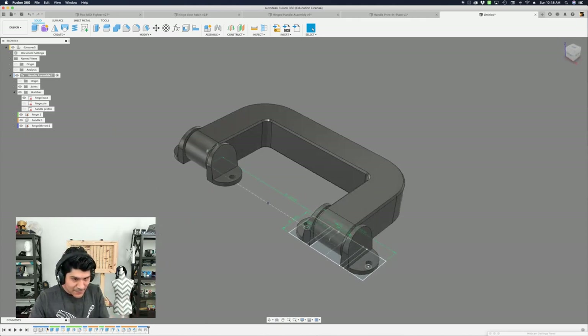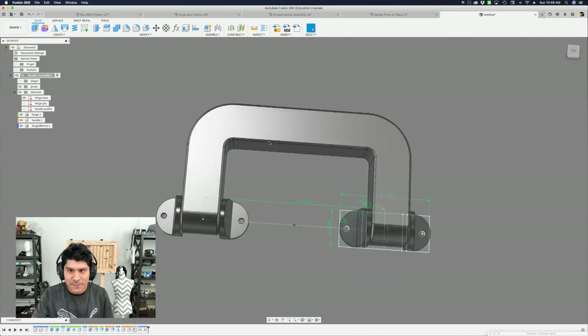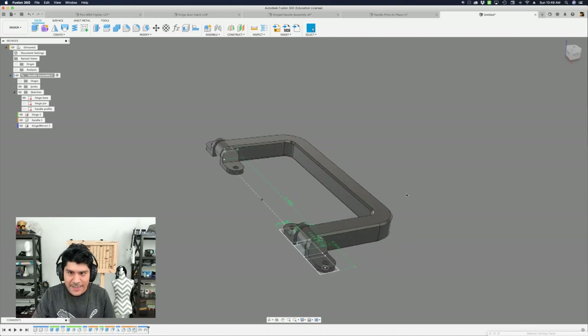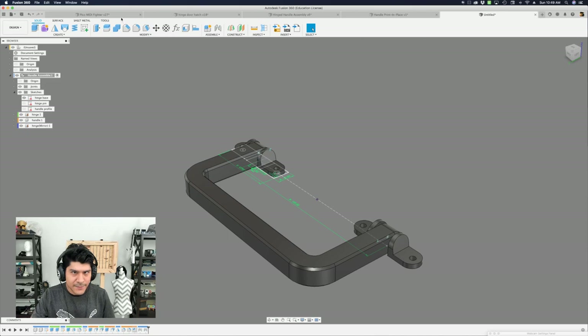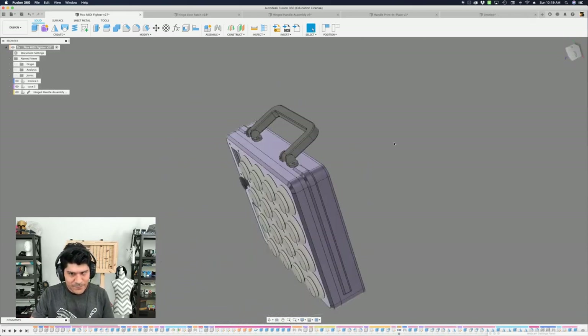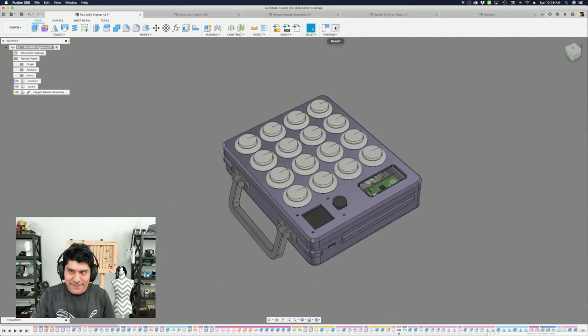So the handle thickness back to 20 — that's a really chunky handle but it still works. It's just an extreme example showing how user parameters work across the entire design. If you look at the timeline, there's not really that much going on. I'll have this as a downloadable file so folks can customize it and step through it. It's really simple, and if you want to add more things to it, of course you can. For this one, it's the most simple I could come up with, and it worked out really well for the Pico fighter because the simplicity looks nice with the rest of the case.